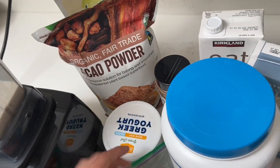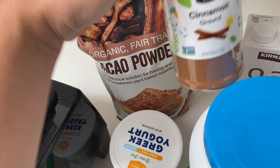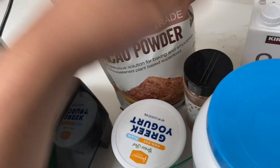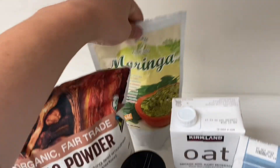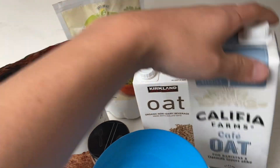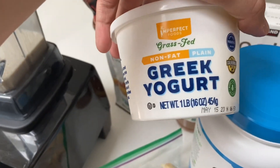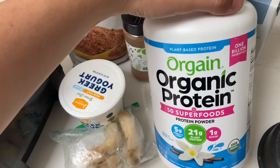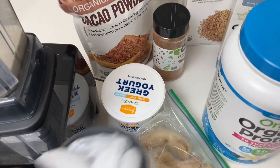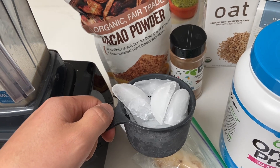We're gonna make the healthier version by using actual cacao powder — oh, this isn't organic, oh well. Cinnamon, we're gonna add moringa powder in there, oat milk — there's a little bit left in here that I've already put into the blender. We're gonna add some Greek yogurt, a little bit of protein powder, and some frozen bananas. And of course, Choco Milk is not Choco Milk without it being icy.